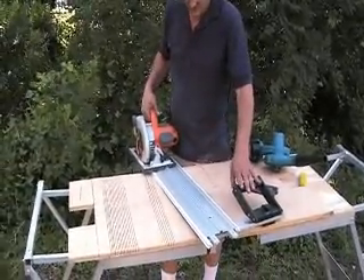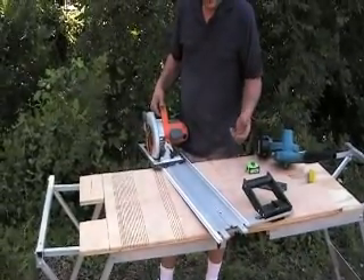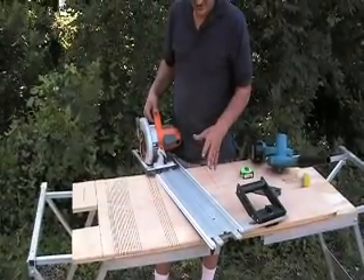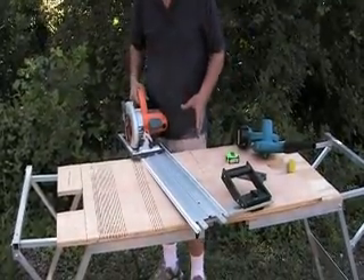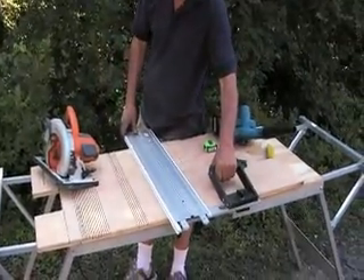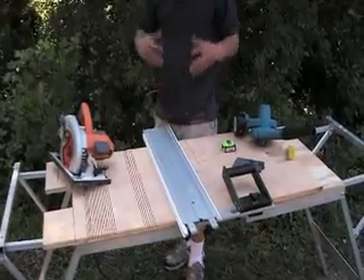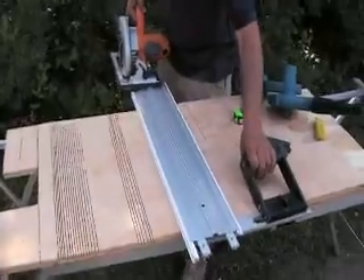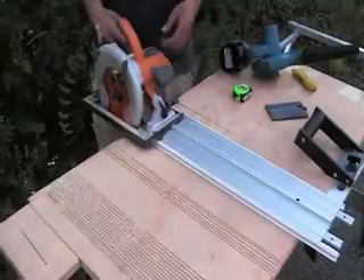Many people think that the EasySmart is just a guide edge because that's all they know — they think the EasySmart is like any other guide system. That is not the case. What makes the EasySmart different and very versatile is that you have all these self-aligning connections. You have the square, you have the handle. Without all that, it doesn't happen. It has to be a system — a complete system designed to do everything. Let's make three more cuts and time it again.